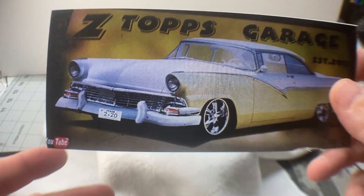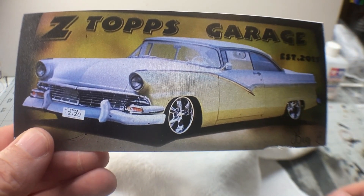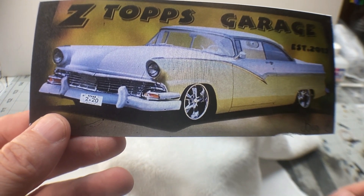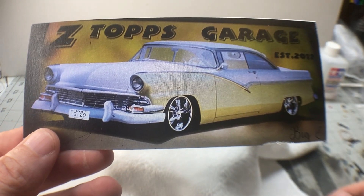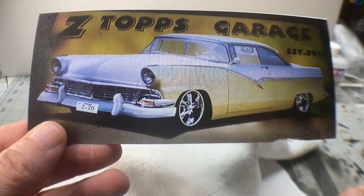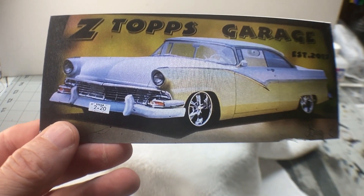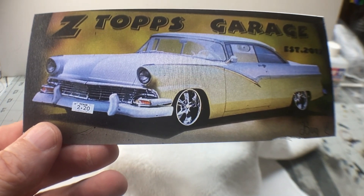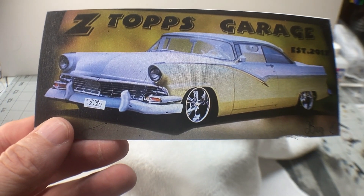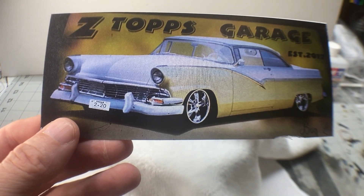Hi again everybody. So third and last video for a little while. This one's kind of special to me. Many of you know Zeno over at Z-Top's Garage. Zeno's a fellow Texan and he's also become a very good friend of mine. He and I talk probably at least twice a month on the phone.